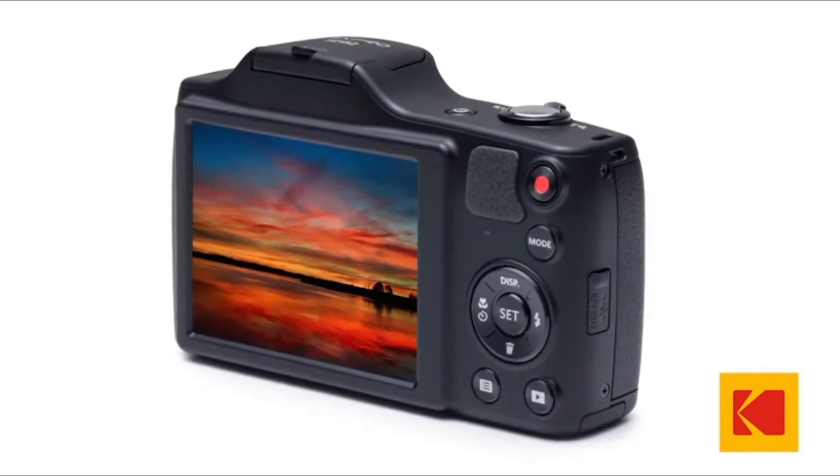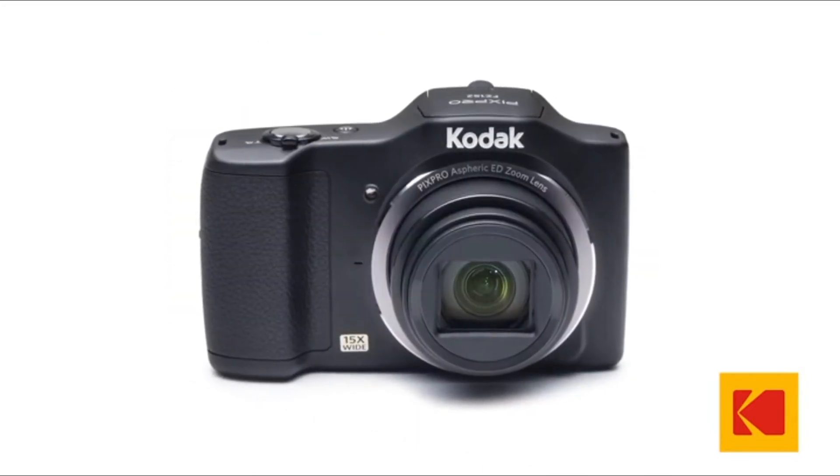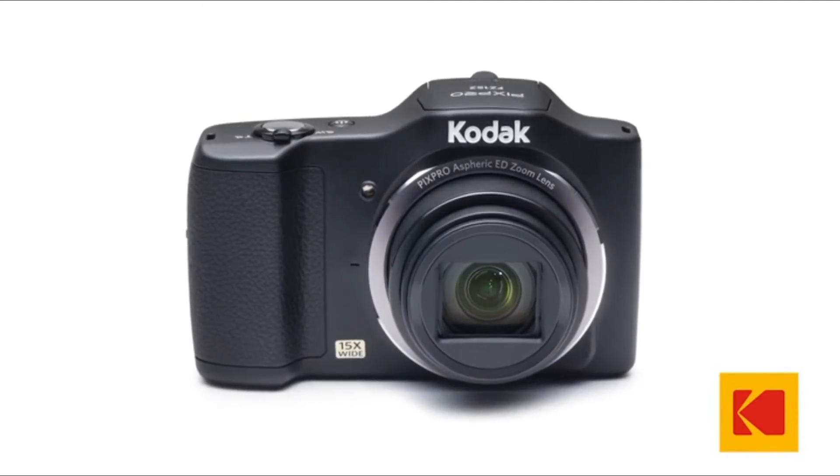16 megapixels gives you loads of detail to play with. Not only will you never have to worry about the quality of your photos, but you can change them up afterwards while keeping that clarity. If you need to zoom in and crop, go right ahead.